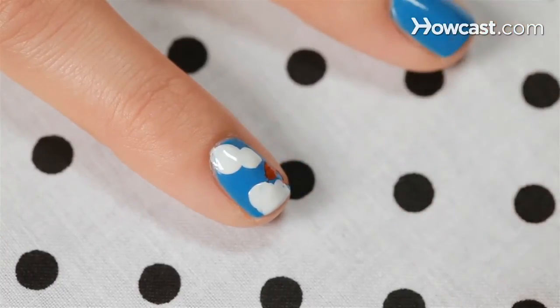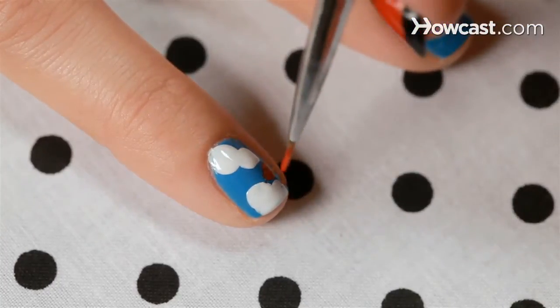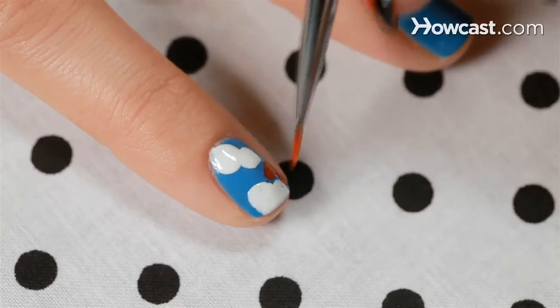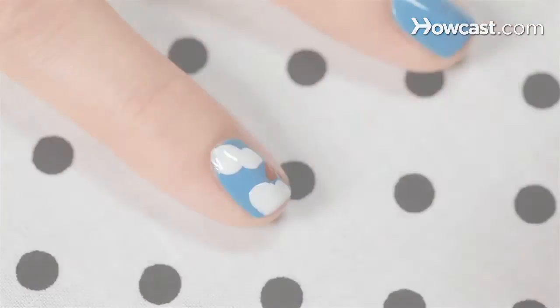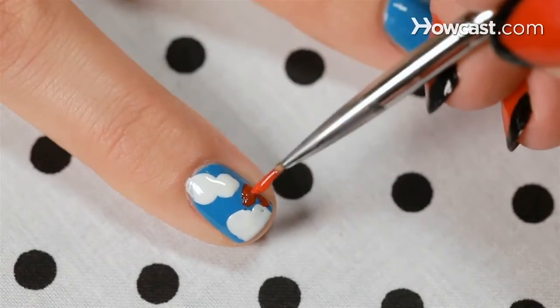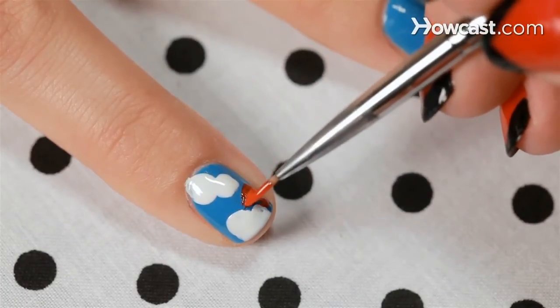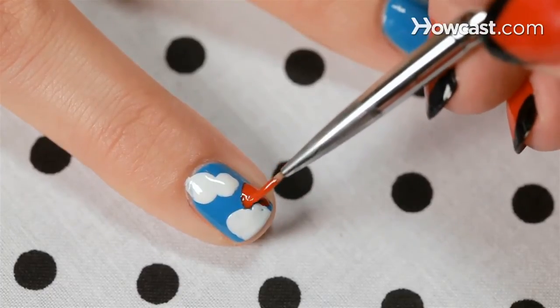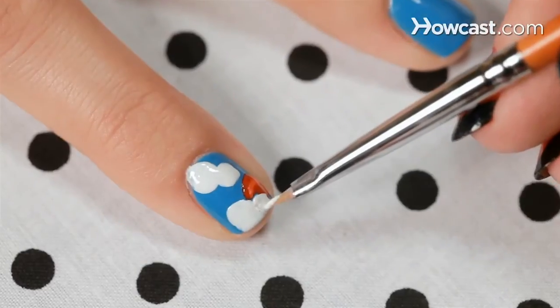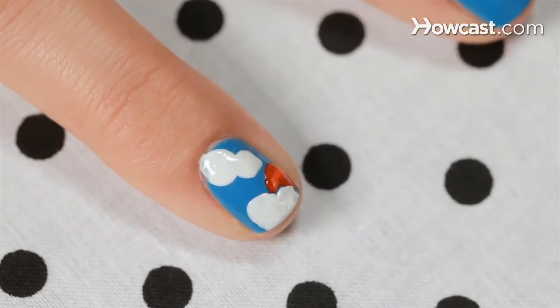Don't be afraid to goop it on. I know it'll take a little longer to dry, but especially when you're using dark colors underneath, don't be shy when you apply your top nail color. And now I'm going to go in with a little orange and highlight the sun so it looks like it's actually shining. Just add a little top coat and you've got yourself a sunny day. Bye.